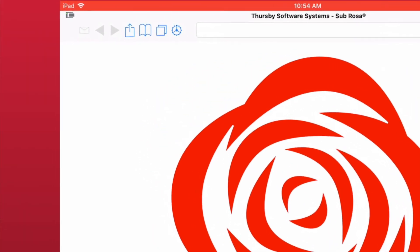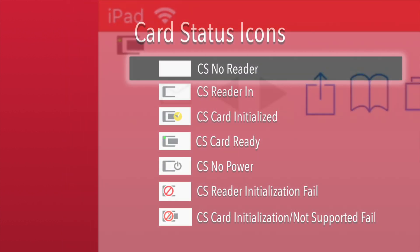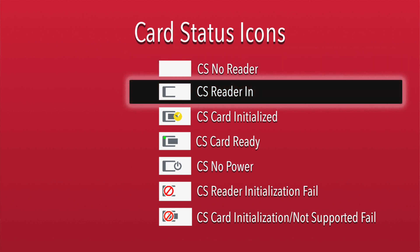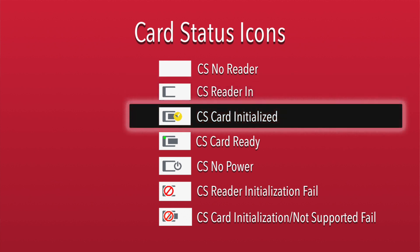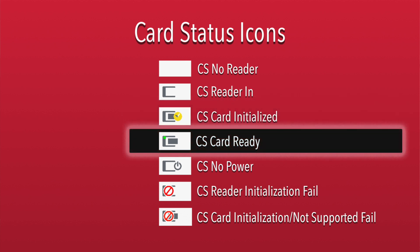This icon can always be found in the top left of the Sabrosa app. No icon indicates that a reader is not connected or couldn't be found. When just the C is present, it means the card reader is ready but no card has been inserted. When you insert the card, you will notice the icon switch through a couple of different status updates. Once the yellow checkmark appears, it means the card reader is ready and the card has finished initializing. A green dot in the top corner then tells you that the card reader is ready and the card is ready to use.